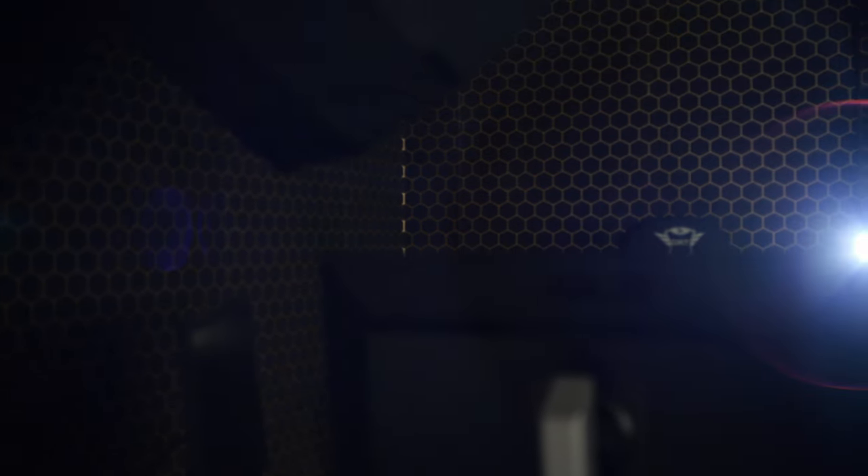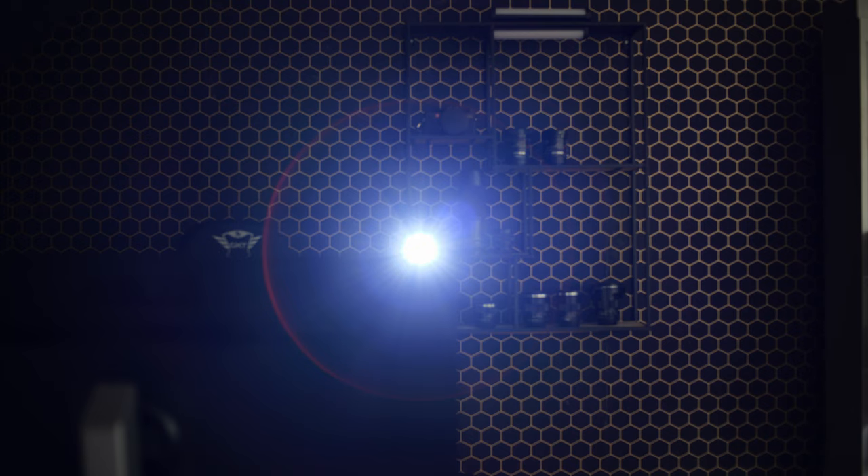I consider the lens flares of this Voigtlander 40mm f2 pretty unique. At f2 we can see a really strong red circle around the main source of light, but it disappears at f4, and the included lens hood doesn't really help to reduce this lens flare.